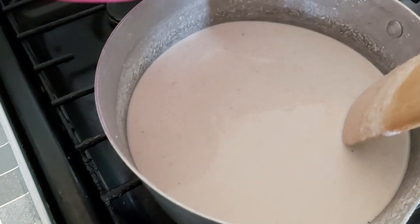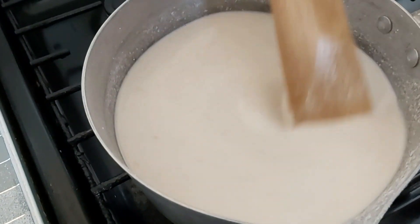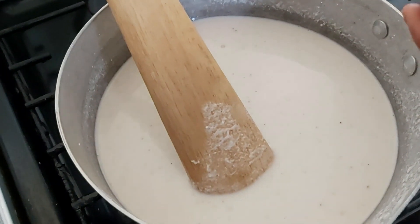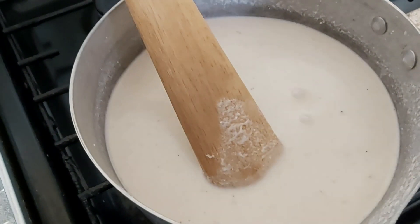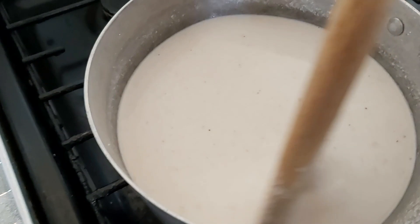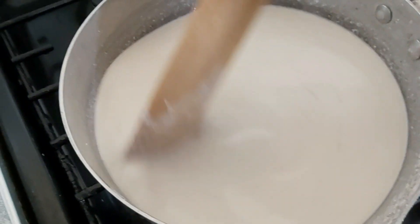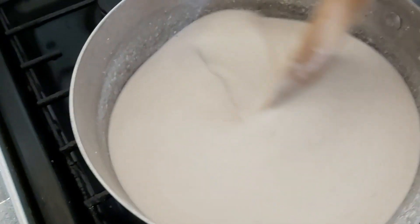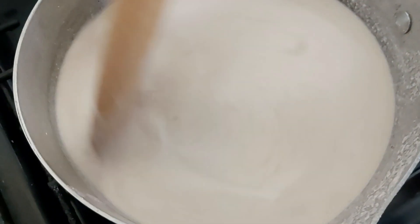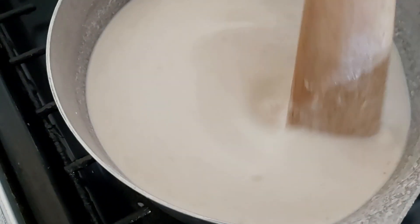Add a little water to it, then add four teaspoonfuls of salt to the bangku mixture. Give it a good stir until it gets very thick and you cannot stir anymore — that's when you begin to give it a proper heavy stir, which is needed to form the bangku.